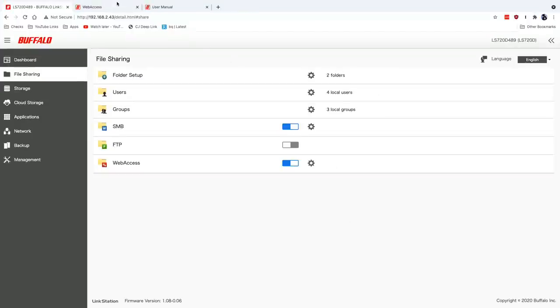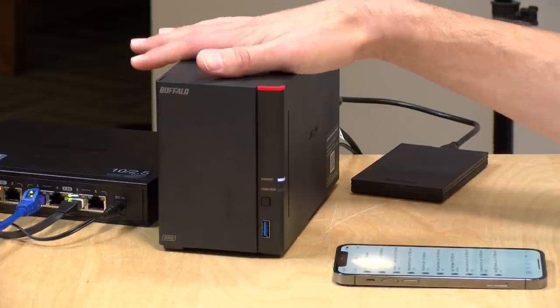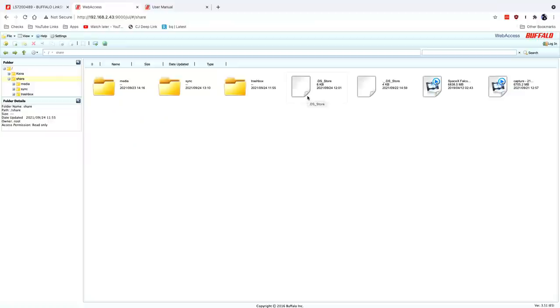Once set up, unfortunately the web access experience isn't that great. It gives you a webpage where you can see your files, but you can't open them the same way you would on your local network. You have to download the file, edit it, and then re-upload it. So if you're willing to learn something new, setting up a VPN in your home is the best way to go — it lets you dial in remotely in a much more secure way and access the NAS like it's on your local network, much better than this webpage approach.